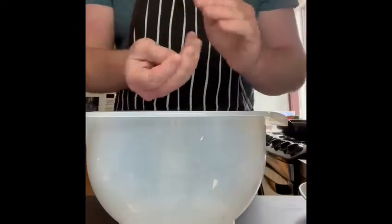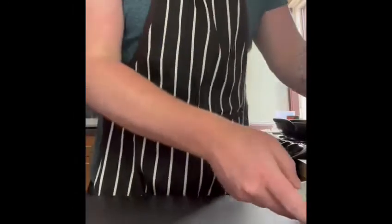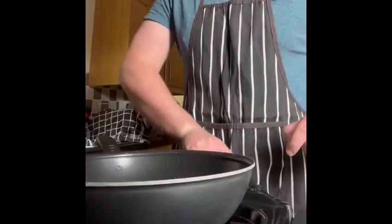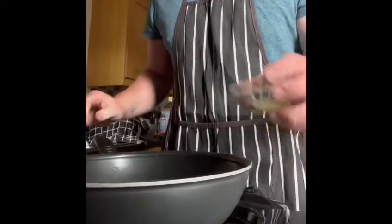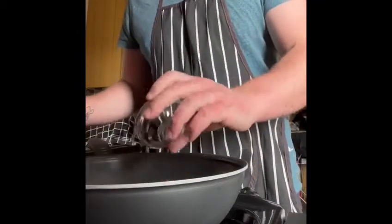Once we've finished making the meatballs — that's them here. Once we've finished making them we need to wash our hands, then we can start cooking. So now that we've washed our hands we're going to get ready to cook off our meatballs. We need to heat up some oil in a pan.